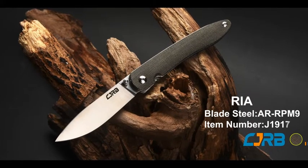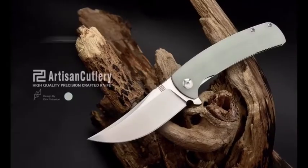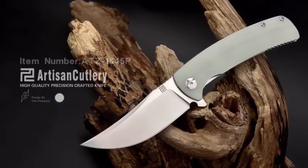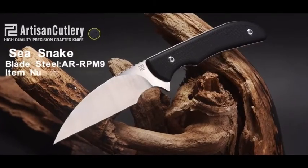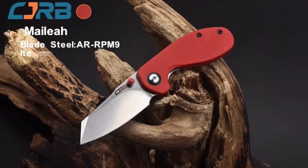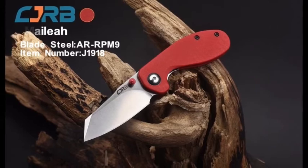Knives produced using this steel are highly corrosion resistant, maintain a fine sharp edge for an extended period of time, and can be easily maintained and sharpened. We have used a powdered metallurgy process to keep the grain structure of the steel exceptionally fine, which improves the overall quality and performance of the steel over time.